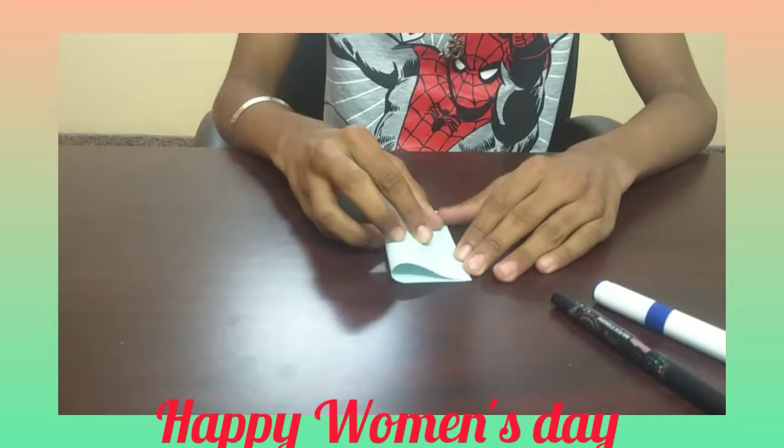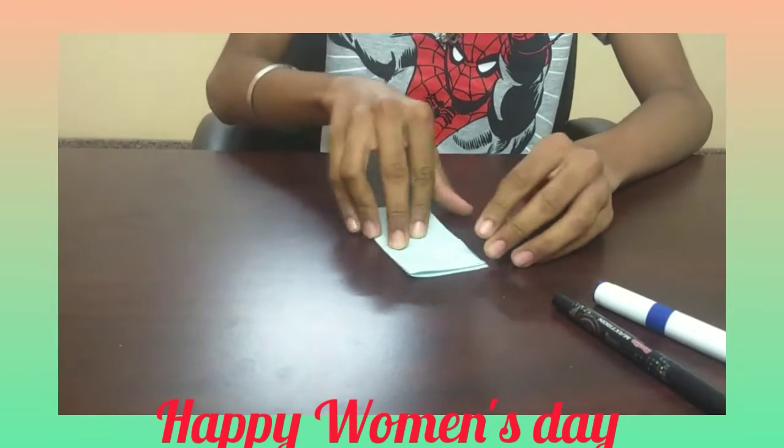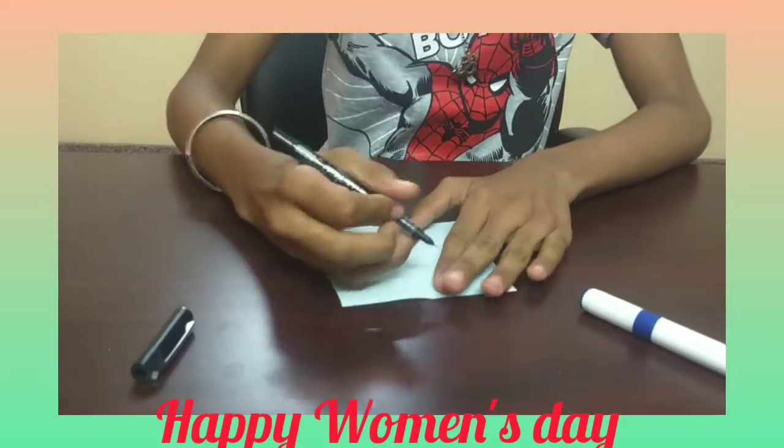First, you should fold it into half. And after folding it, you should leave it. Here you can see the line. Here, you should draw the heart.